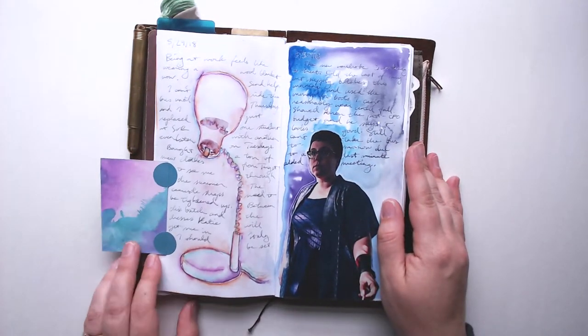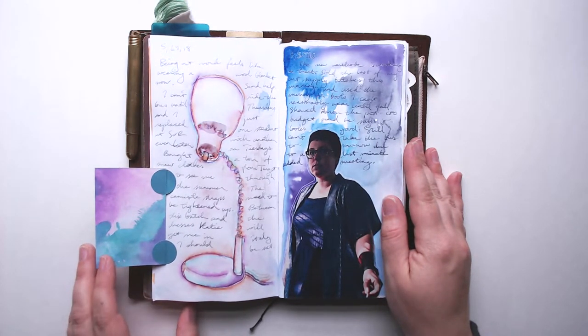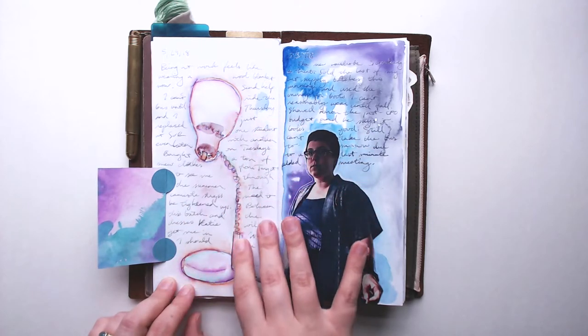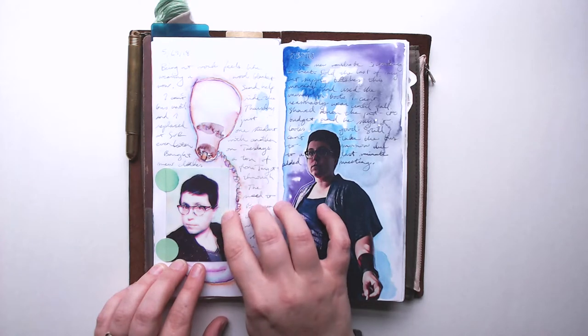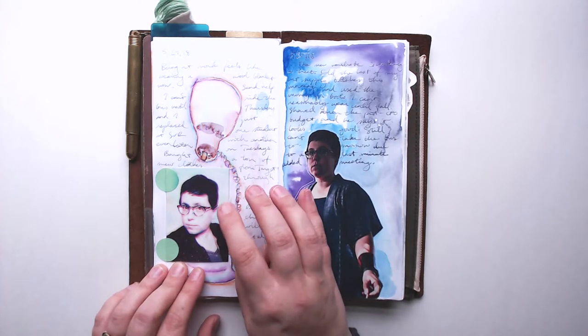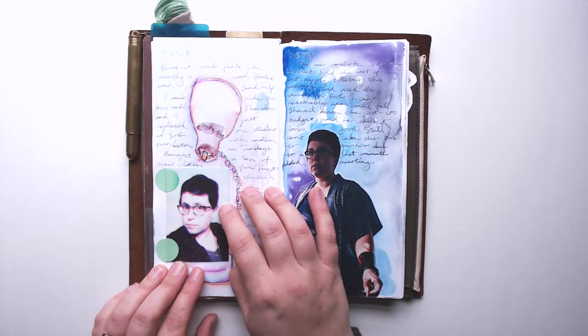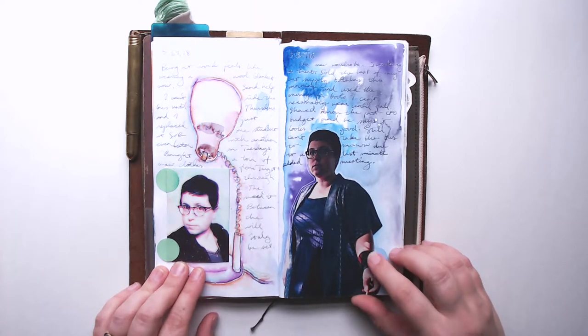Over here I'm using a tip-in backed with an index card this time, modified with some Distress Oxide ink, and I went with that color theme as well. I drew this in fountain pen and moved the ink around. On this selfie I discovered that Stabilo Marks All pencils will actually draw beautifully on Polaroid Zinc prints — on the glossy paper, unsurprisingly the Marks All pencils do mark that. And this selfie here is from when I had unfettered access to a color laser printer — those were the days.